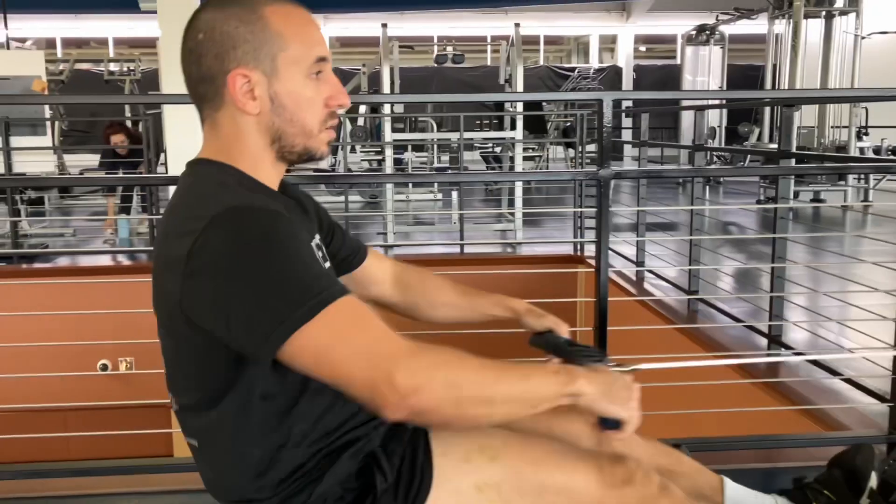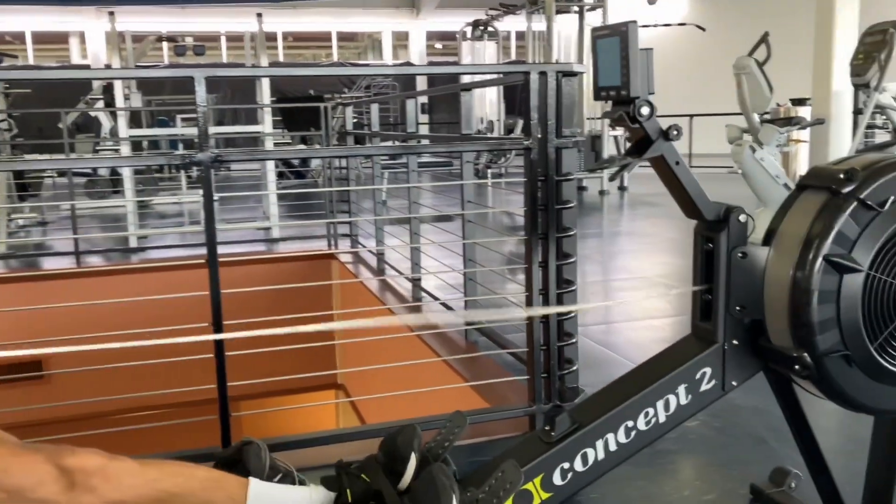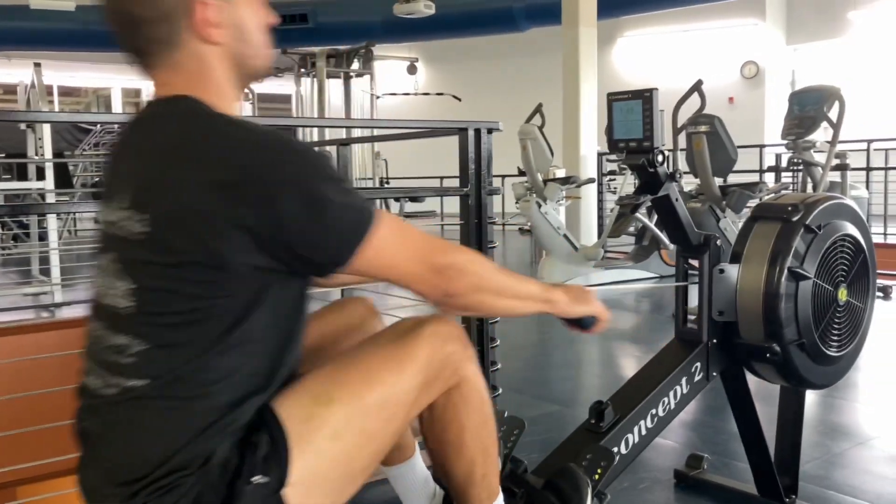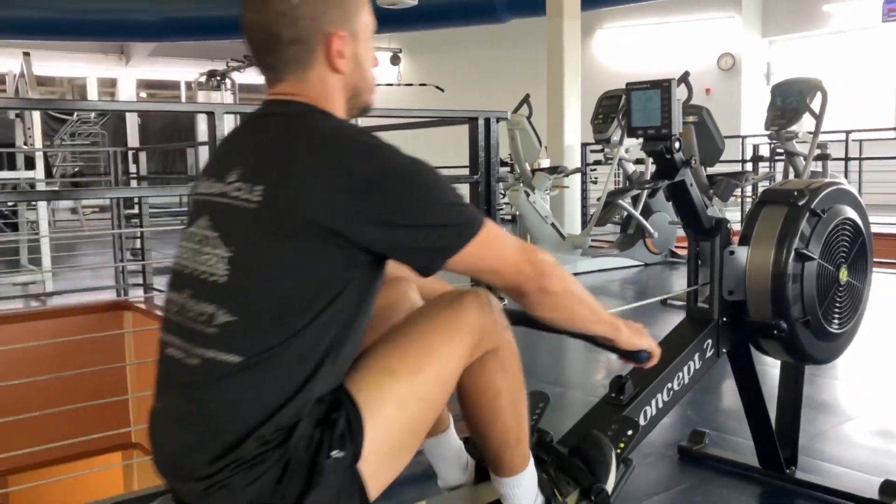This is rowing. When rowing, push through the heels, drive all the way through the knees, lean back, and pull the cable back towards your chest.